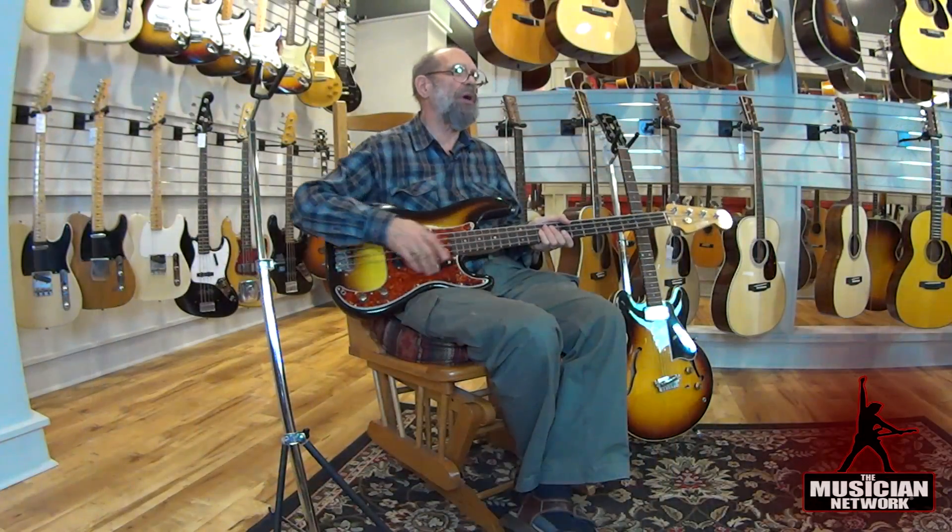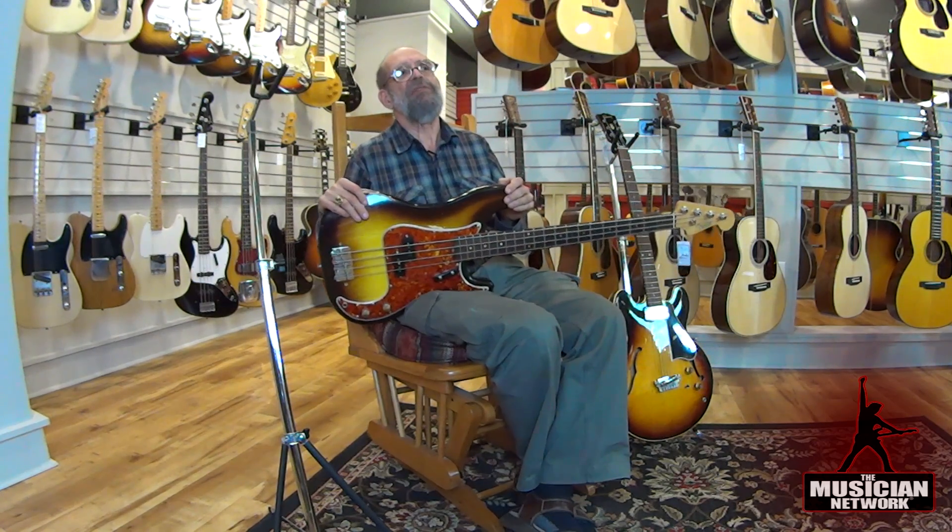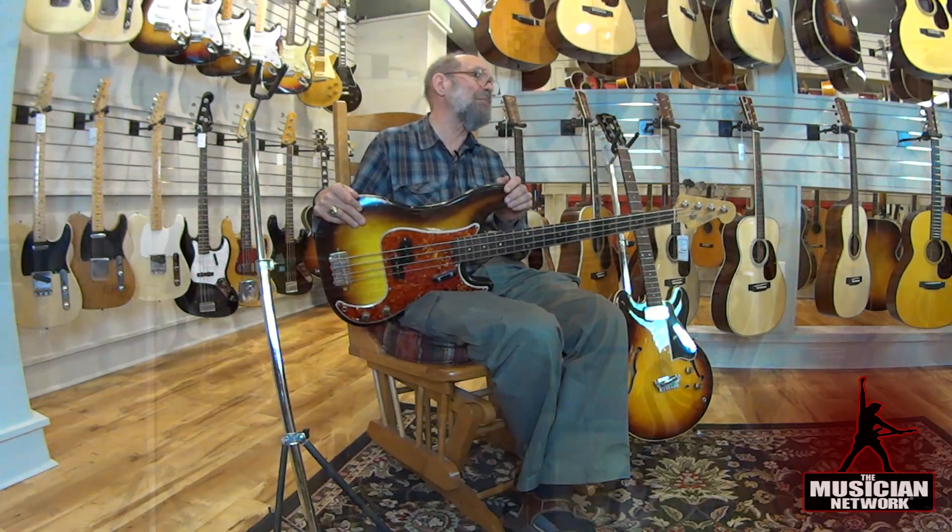Today Fender, as well as Gibson and many other makers, are doing relic instruments where people are paying them extra to produce the kind of wear that this comes with naturally. But when selling a vintage instrument we get significantly less money for one with wear such as this than one that looks pristine.